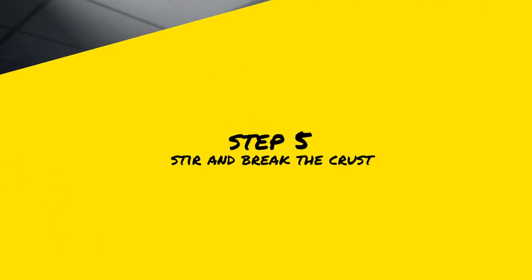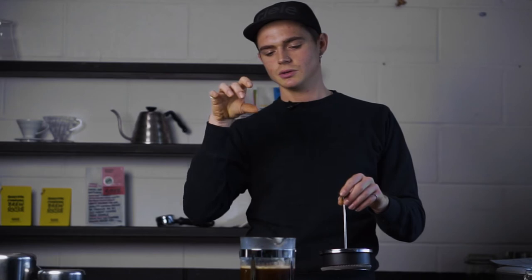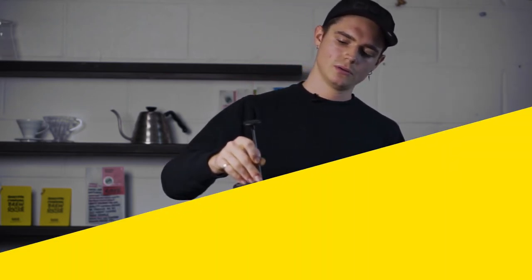At four minutes, we're going to take a spoon and disturb the crust — that's the industry term — that's formed on top. That'll allow all the saturated grains to sink to the bottom of the cafetiere.